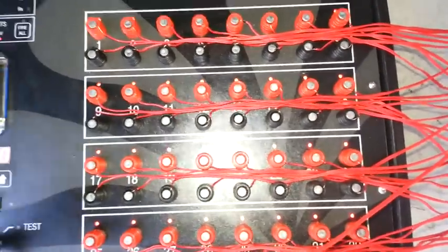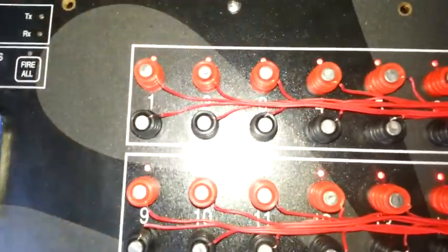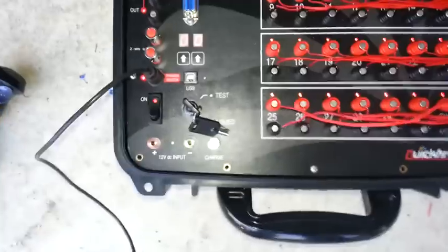Go to arm mode. The LED has changed to red. The trigger switch is connected.